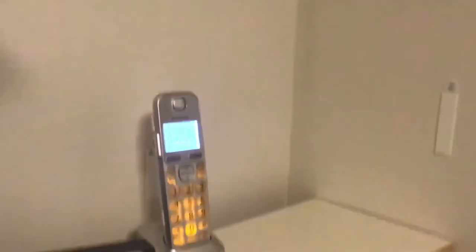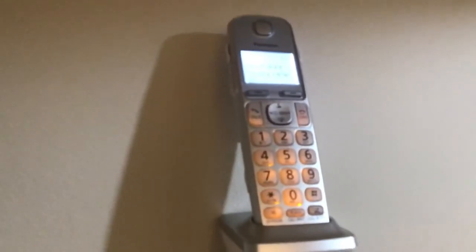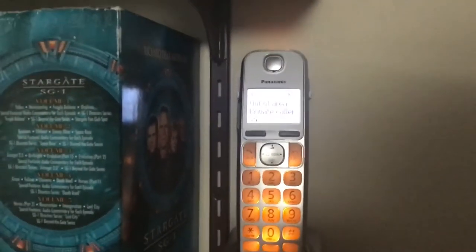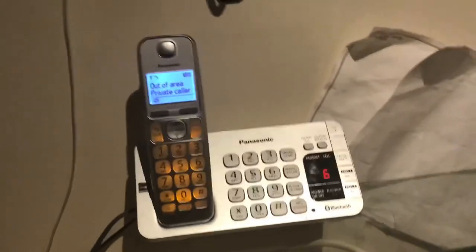Now we're going to do the phones ringing. [Phones announce: "Call, call from private quarter" — repeated across multiple handsets throughout the house.]